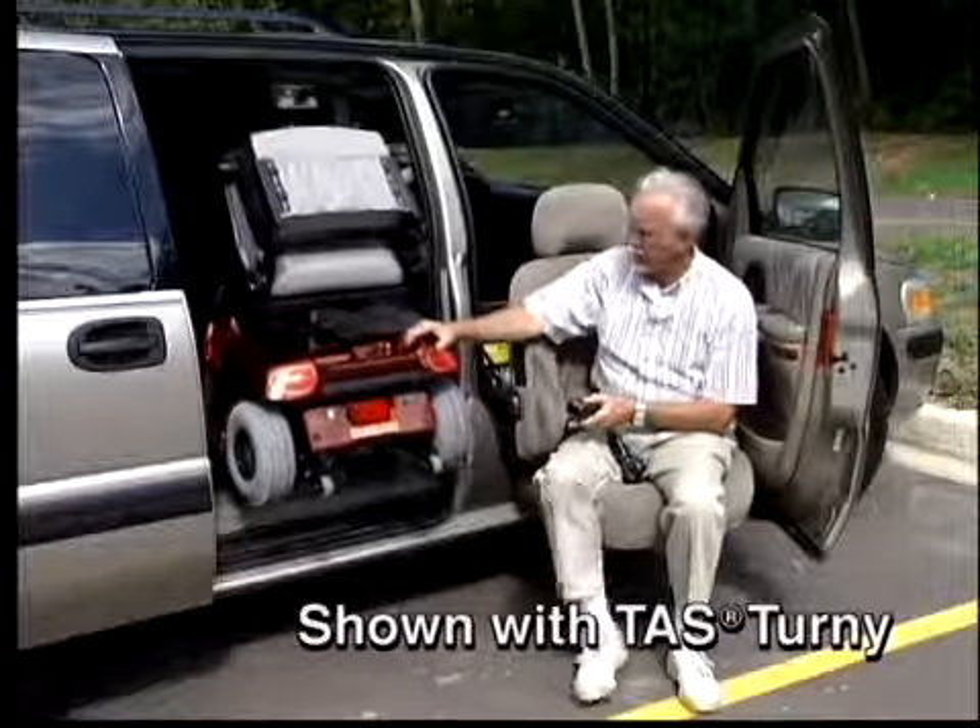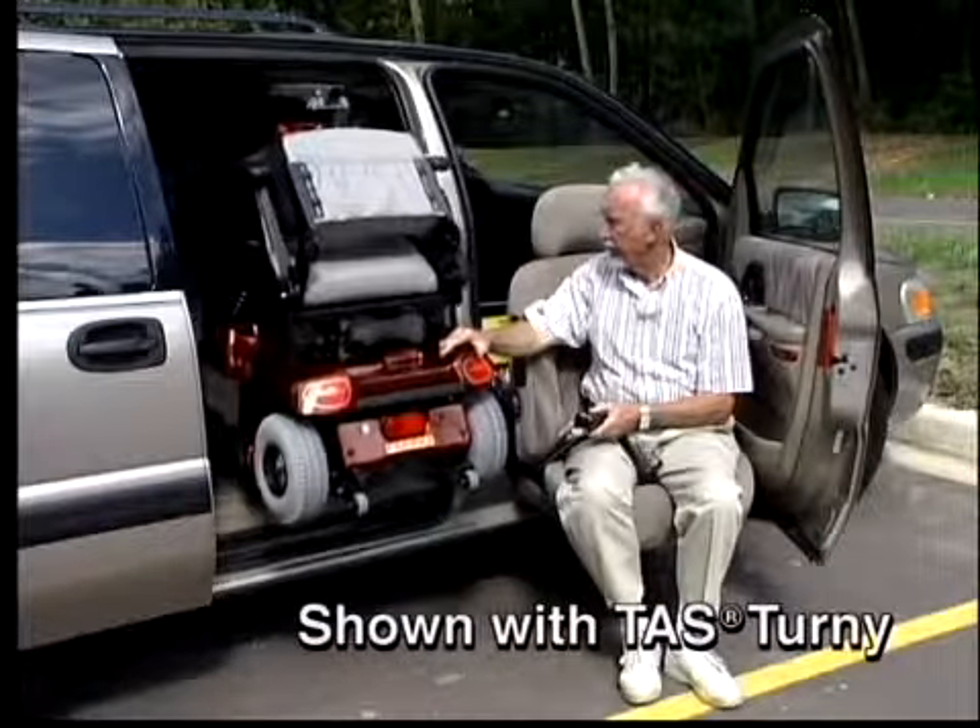This lift provides complete freedom and independence to anyone who cannot ambulate but can transfer into the van.